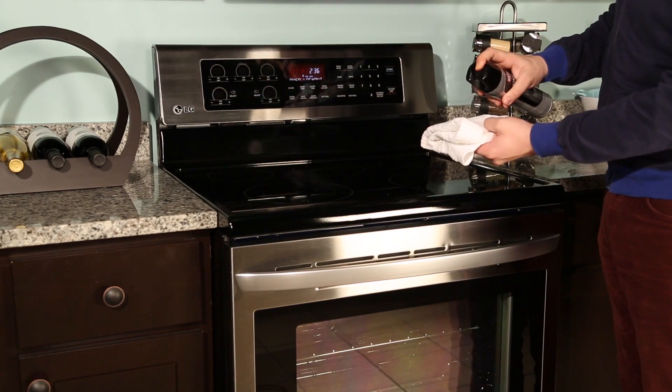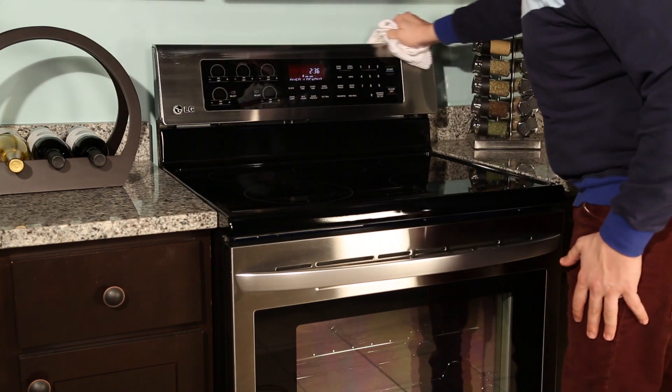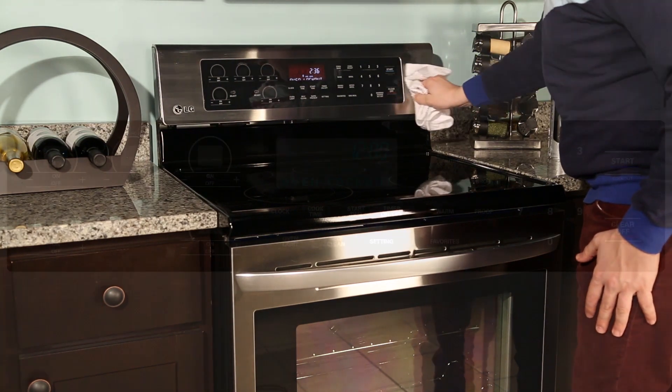To maintain the stainless steel surface around your LG range, use warm soapy water or a stainless steel polish or cleaner on a soft cloth or sponge. Remember to always wipe in the direction of the grain.